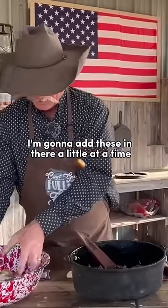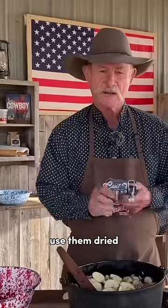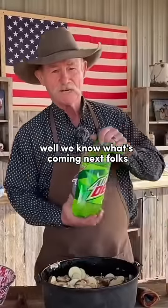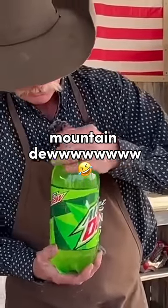I add these in a little at a time, but I like a one-pot meal. Use them dried minced garlic. So we know what's coming next, folks — a good old Mountain Dew! Just want to pour this around about halfway.